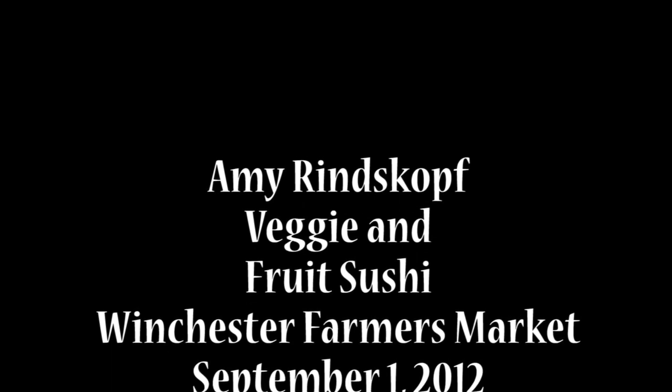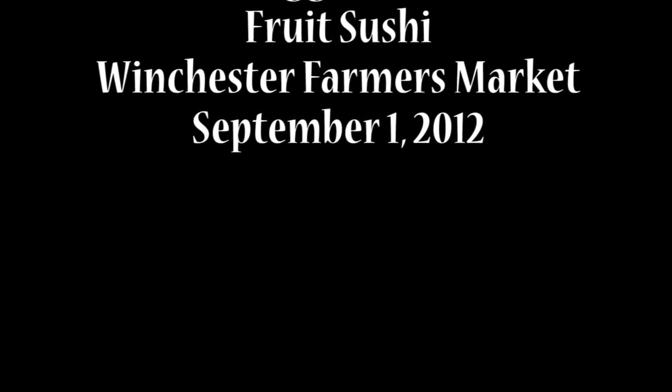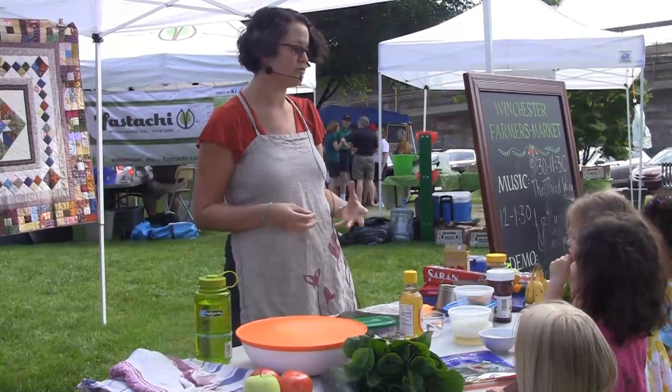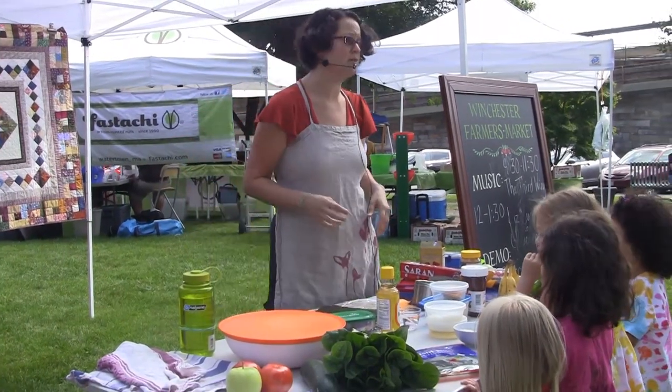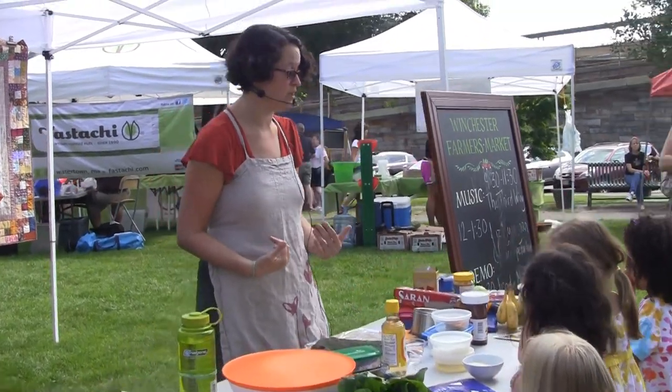Good morning. My name is Amy Rinskopf. I am a mom in Winchester. A lot of the kids probably know me because I've been doing the kids table on the other side of the tree this summer. This morning I'm going to be doing veggie and fruit sushi, which are great for taking in lunchboxes because they're portable, you don't have to keep them refrigerated, and you don't have to keep them hot. Please feel free to come up if you have questions.